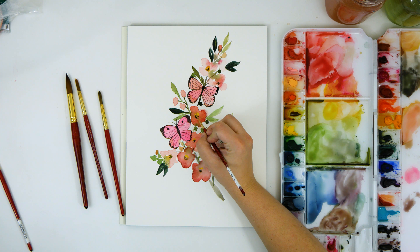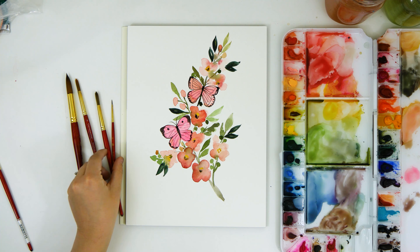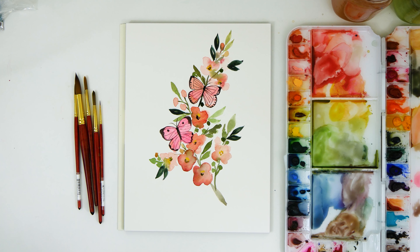If you liked this video, please hit that thumbs up button. If you're new here, please subscribe to my channel. I post a new watercolor flower tutorial every week. If you found this helpful at all, I would be so thankful if you shared this video with a friend. Thanks again so much for watching. Bye!